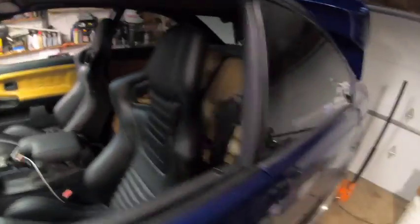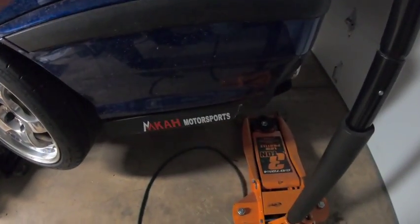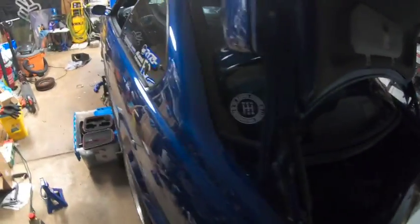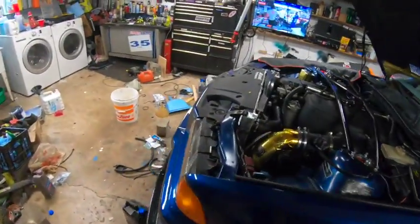Around back is an MK Motorsport rear diffuser — it needs a bit of work as it got dinged up after having to be towed last year following a breakdown. And then there's the LTW wing. That's a quick overview of the car.